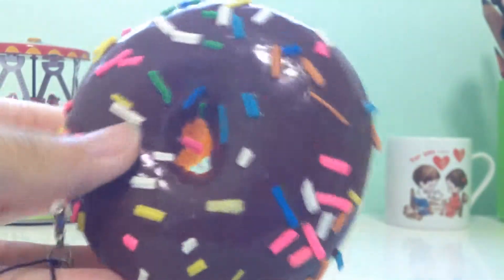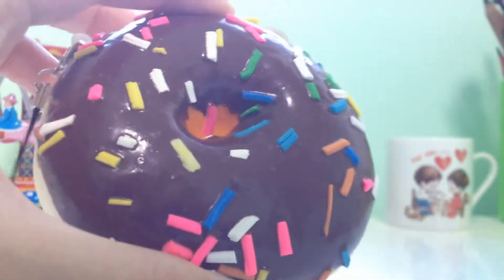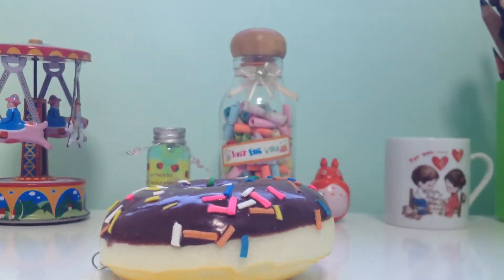That's all for my video. It kind of bothers me that the hole is pretty small, because normal donuts don't have holes which are so small. So that's the end of my video — I hope you enjoy this short video, bye!